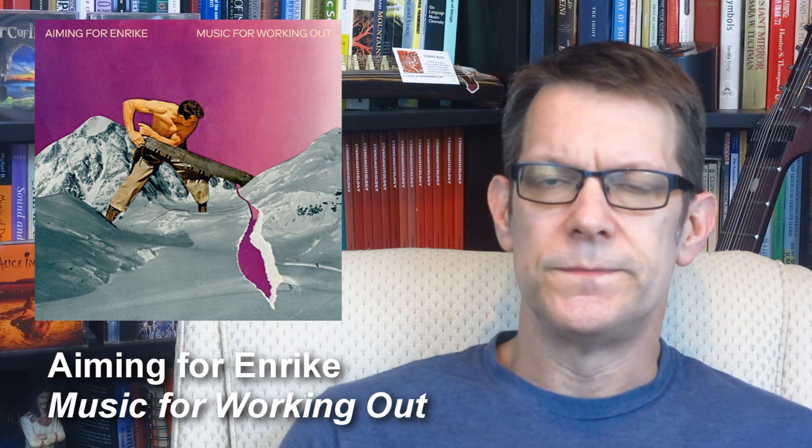Hey folks, how's it going? Dr. Spin here, collecting on reviews and general musical meanderings. This week I'm going to be taking a look at an album by Amy Fernrique called Music for Working Out.